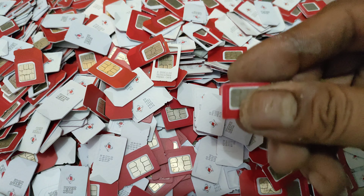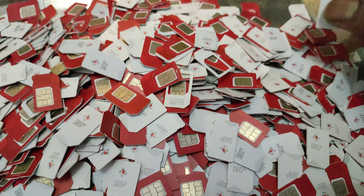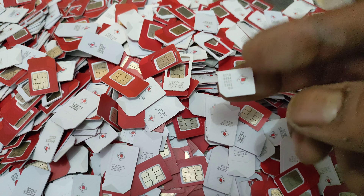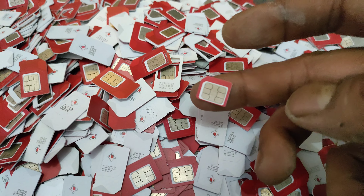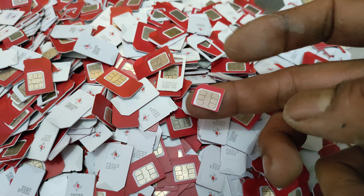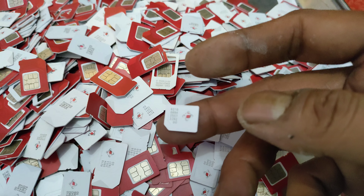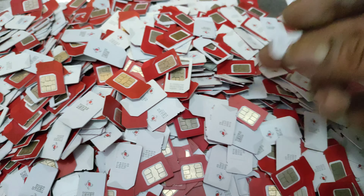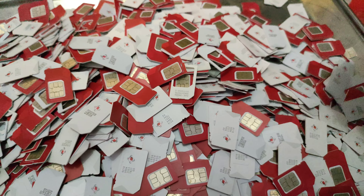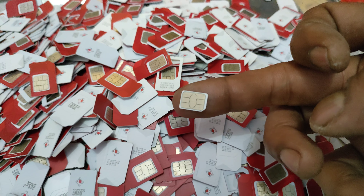Untuk jenis yang kedua, biasanya berukuran mikro. Untuk jenis mikro biasanya sudah kita dapat dari keluaran pertengahan, jadi masih banyak yang memakai kartu jenis SIM card ukuran mikro. Untuk yang ketiga, ukuran nano. Biasanya ukuran SIM card nano sudah masuk dalam kekinian, jenis kartu SIM card nano biasanya sudah kita pakai untuk tahun-tahun ini.